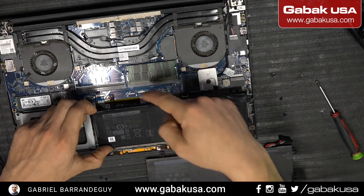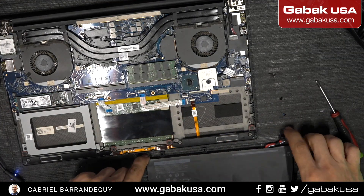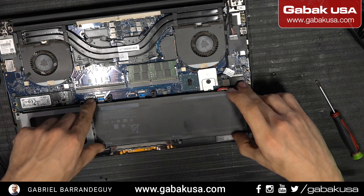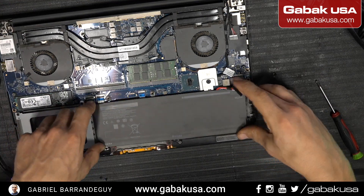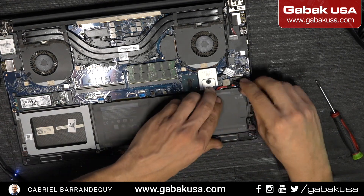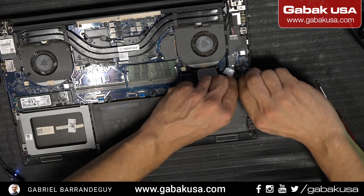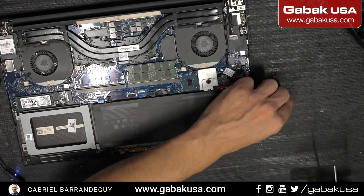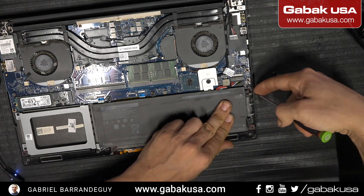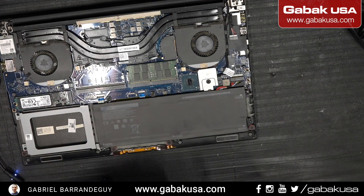There we go — these two screws come in the case. Thankfully there is no glue or anything like that like the iPhones, so we should be able to put this back in. We push this in here and now we're going to put the battery in. This is very quick — to remove the cover is very easy: you have a few screws and you just take it all out.